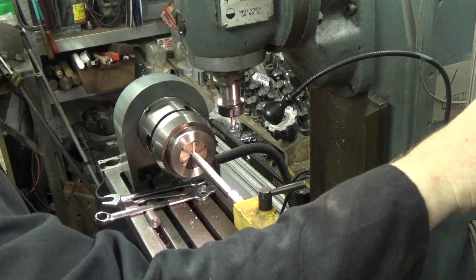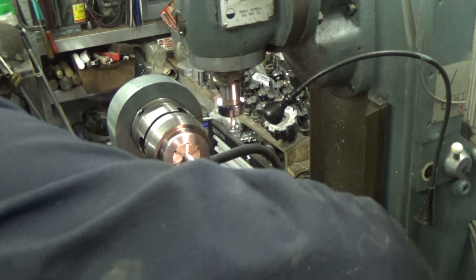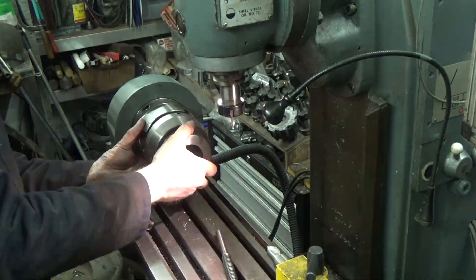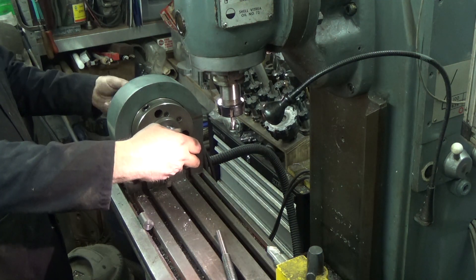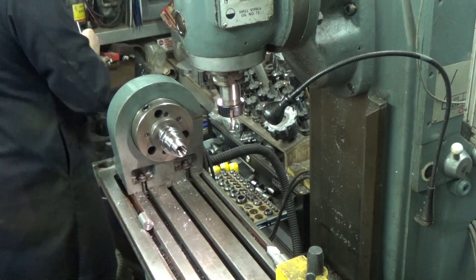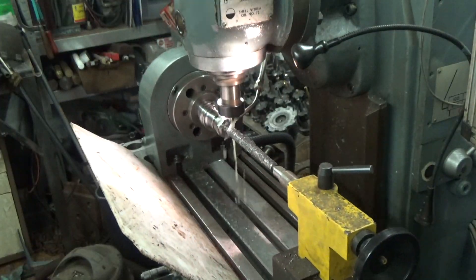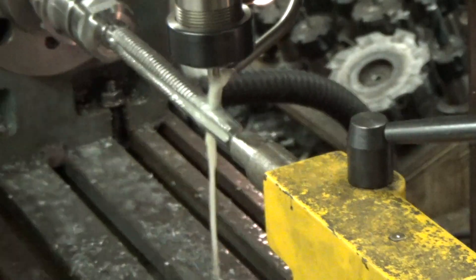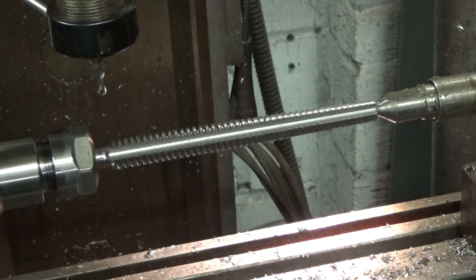Here I am belatedly realising that the very nice Bernard chuck doesn't give me cutter access to the end of the flutes, so I change over to an ER20 collet tool holder instead. And finally we can machine the flutes. After all the machining, what we have looks astonishingly like a tap.